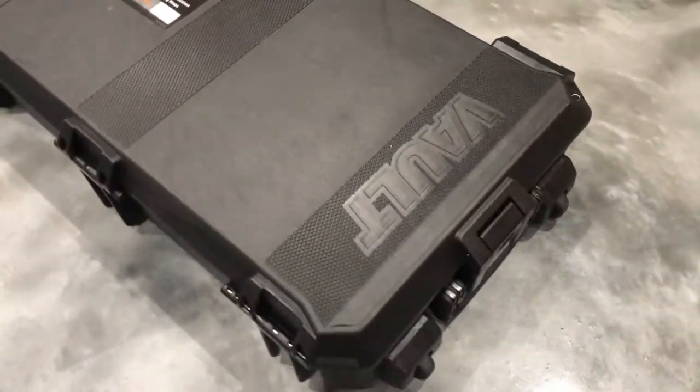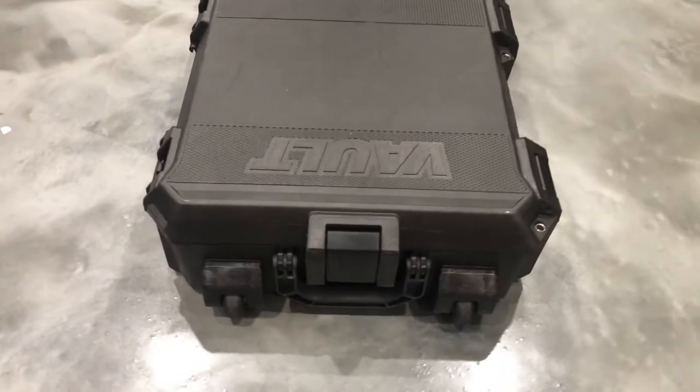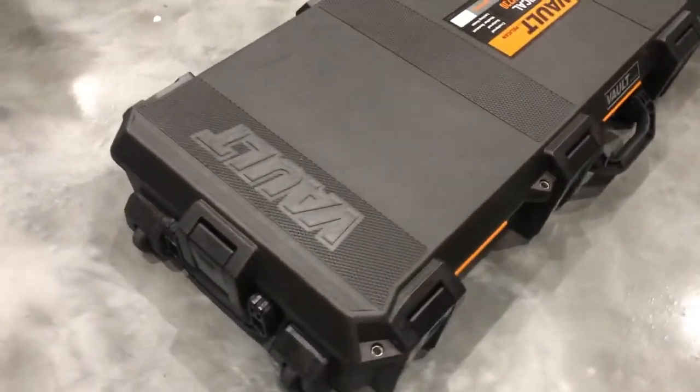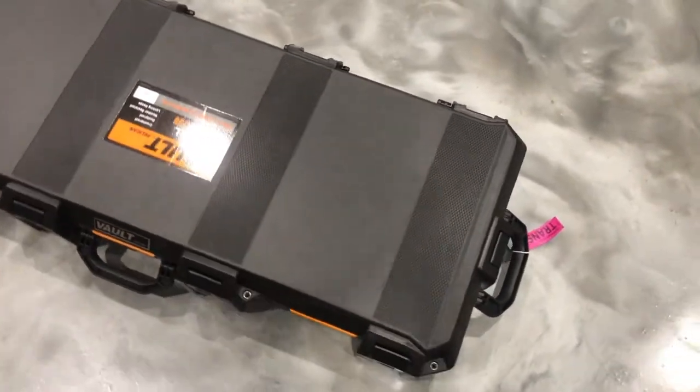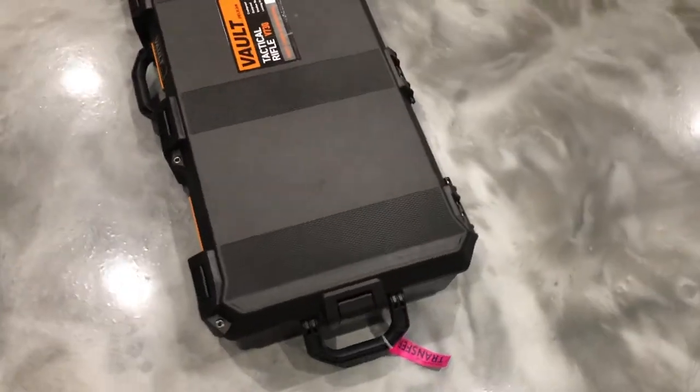Overall, this is an excellent case for $200 and I'd highly recommend it. I hope you enjoyed this kind of content — let me know if you have any questions and put those down in the comment section below. This has been the Mosin Dude. Always remember where you came from and to stay humble. We'll catch you on the next video.